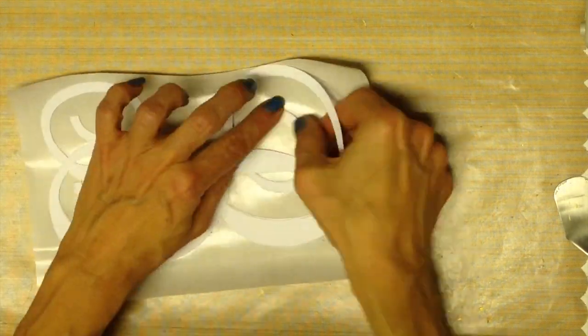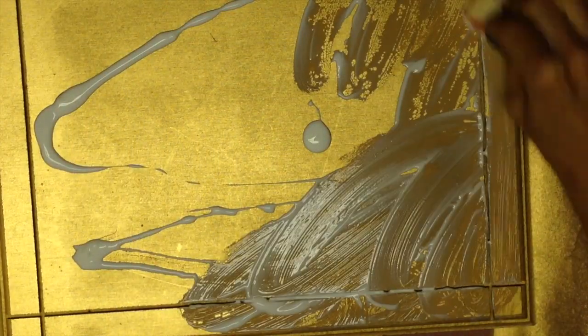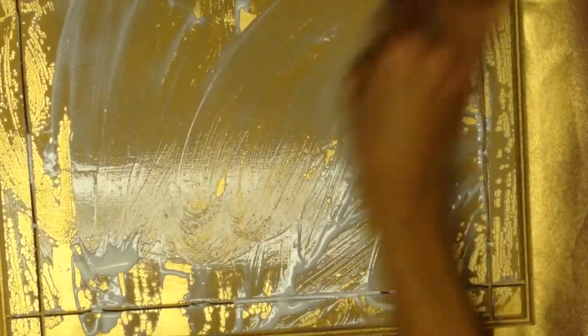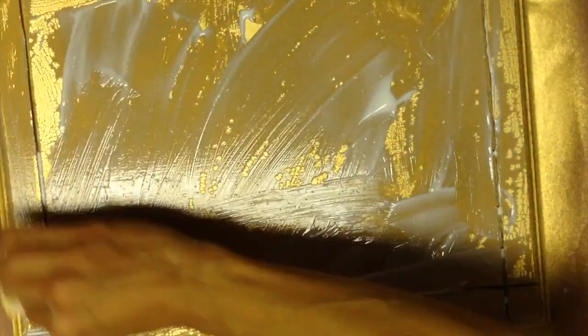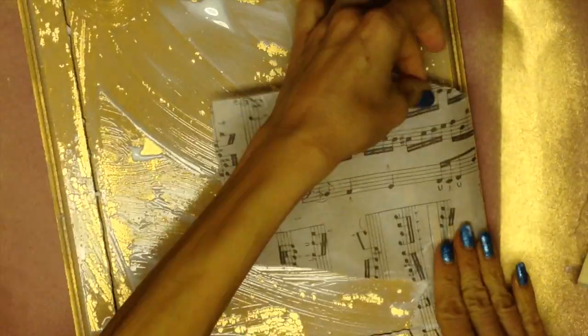Stack the others together and press. I spray painted the plaque with gold metallic spray paint, and then I used Mod Podge on top of that.